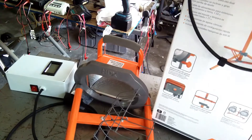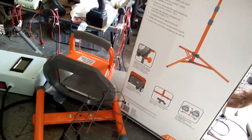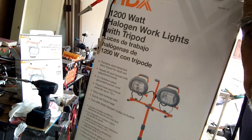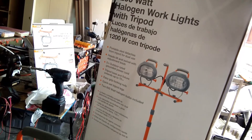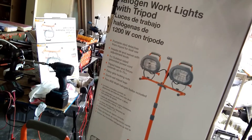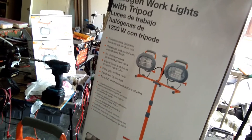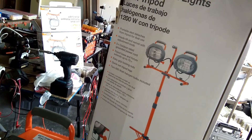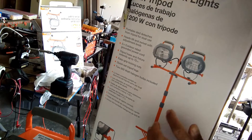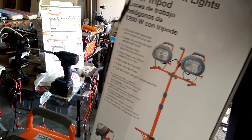This is the other light. As you can see, they have actually upgraded it to 1200 watts instead of the 1000 watts I was using earlier. So this is a 1200-watt double halogen lamp with a 600-watt halogen tube in each of the lights. You have a choice whether you want to use the 1200-watt light or the 600-watt light — it's up to you.